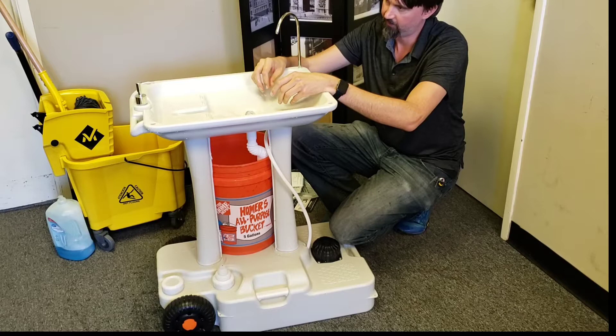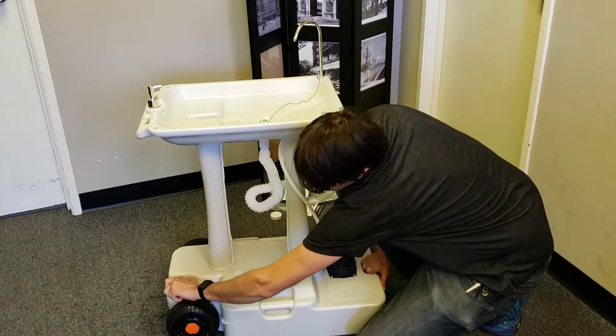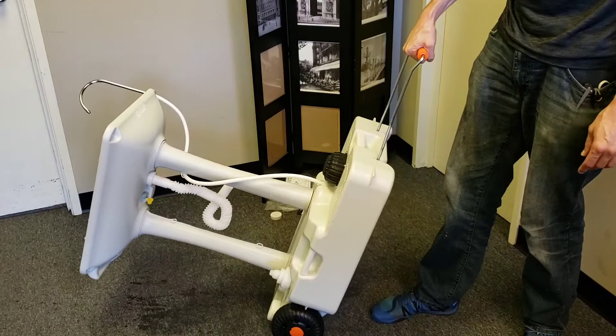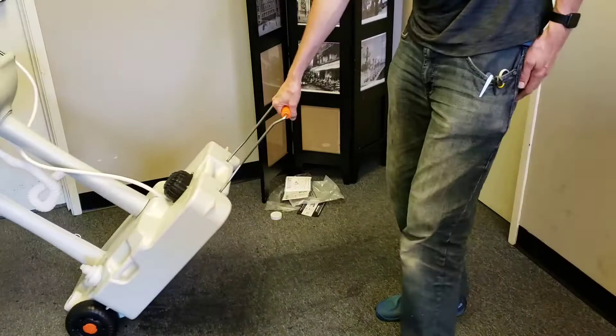One final thing is how easily transportable it is when it's filled with water. You can easily lift this end, then unfold the handle from the bottom and just roll it around. Now once you get to a certain point it might want to tip over, but it's actually pretty easy to roll.